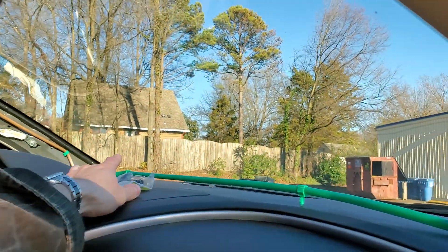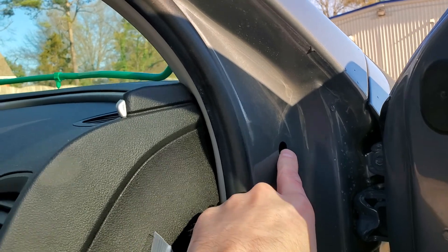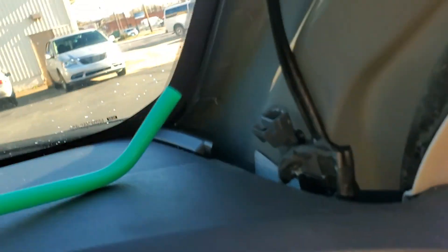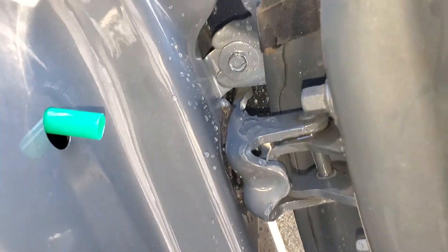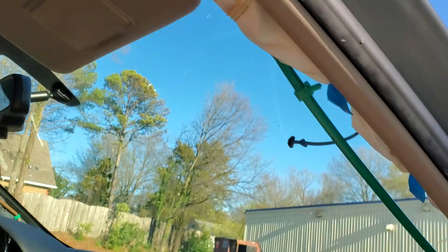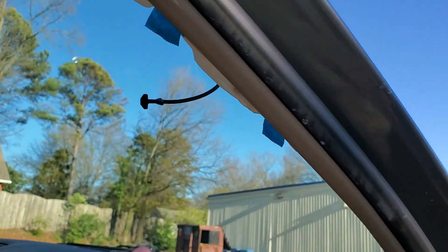I've got my new drain here and a new grommet as well. This grommet goes in here and that's where it hooks up with the drain. The best way to go about this is to go ahead and put the drain in through its little hole there, and you want to push it all the way down until it actually comes out. I've got my drain coming out here, then I'm going to position it to where it needs to be just to get the angle right.